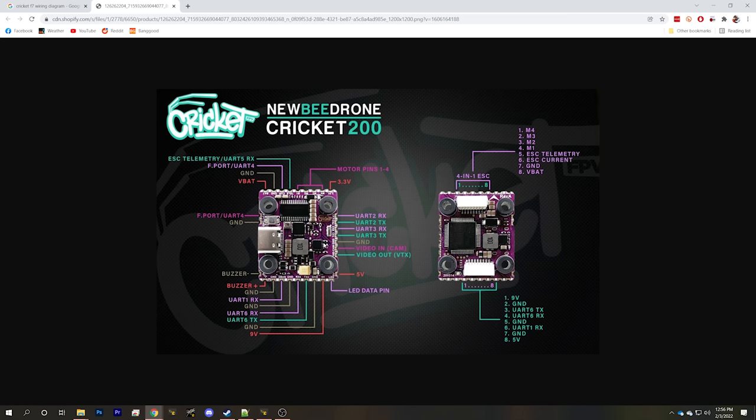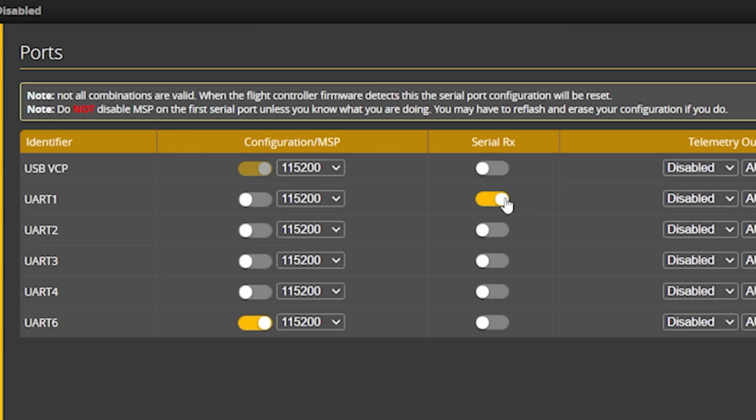I always like to start configuration in the Betaflight ports tab because this gets the receiver talking to the flight controller. From the wiring diagram, the DJI TX and RX lines are on UART 6 and the SBUS signal from the receiver is on UART 1. On UART 1, serial RX is enabled — correct, that's where our receiver is. On UART 6, MSP is enabled, which is what we need for communication between the flight controller and the DJI VTX. So we're good to go.